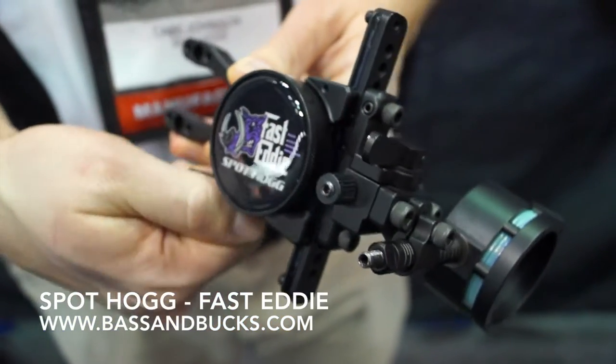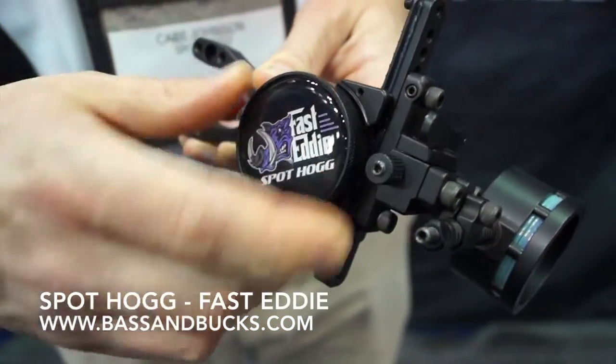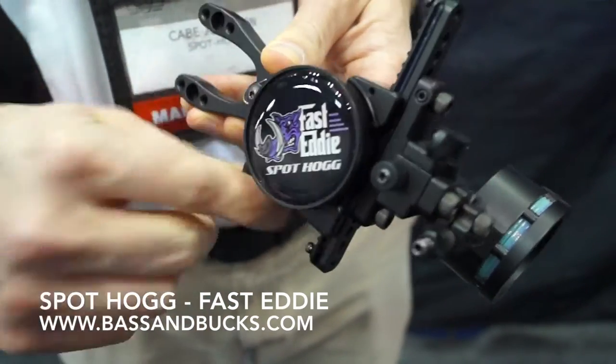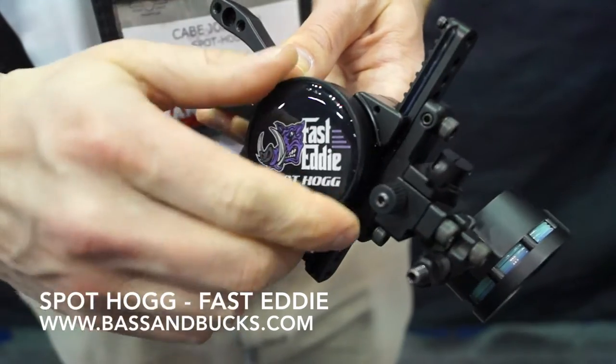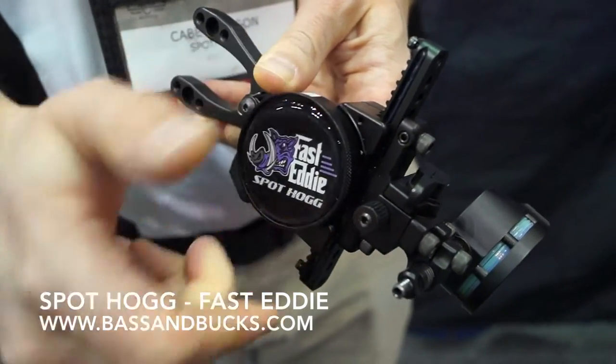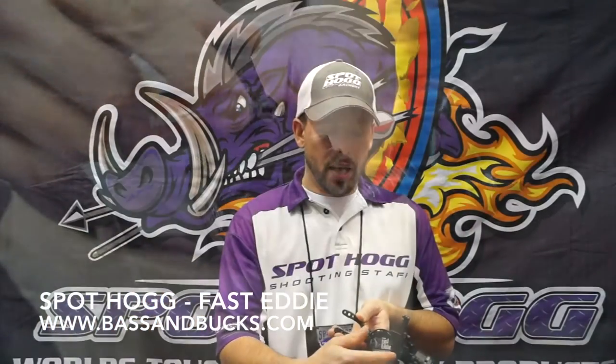It has a lever here that is tension based, so when it's loose you can adjust to yardage and then you can turn the lever and lock it down. What's really unique about this sight is you can also set it in between, so if you're sitting in a tree stand and you want to reach but don't have time to unloosen it, you can reach up and just adjust it right to your yardage and take your shot.